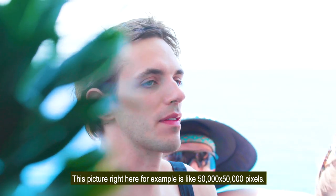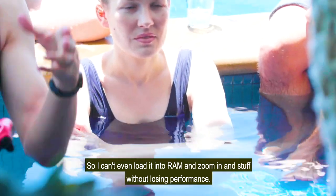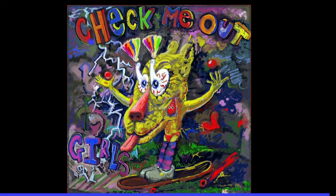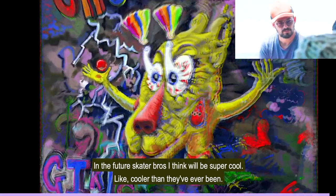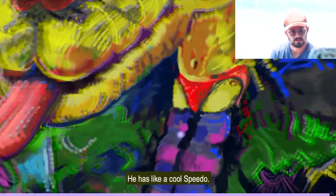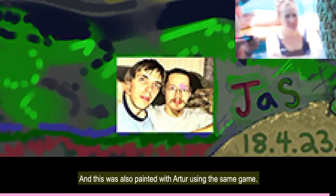This picture here is like 50,000 by 50,000 pixels — I can't even load it into RAM and zoom in without losing performance. This is a skater bro I painted with my friend Arthur. In the future, skater bros will be super cool — but they'll still always want the chicks. This skater bro is saying 'check me out, girls,' and he has a cool Speedo and Lululemon skate shoes. This is also painted with Arthur using the same game — here are our signatures and portraits.